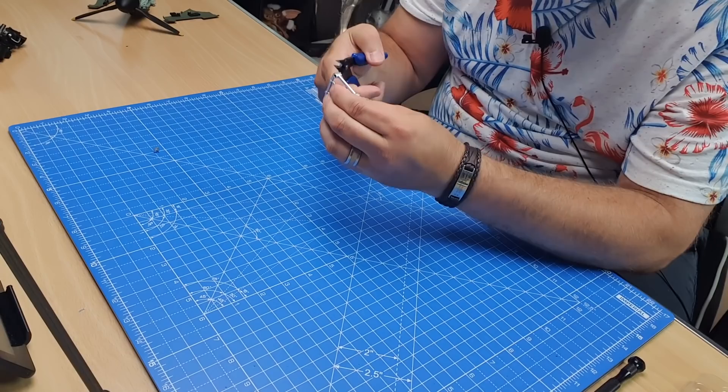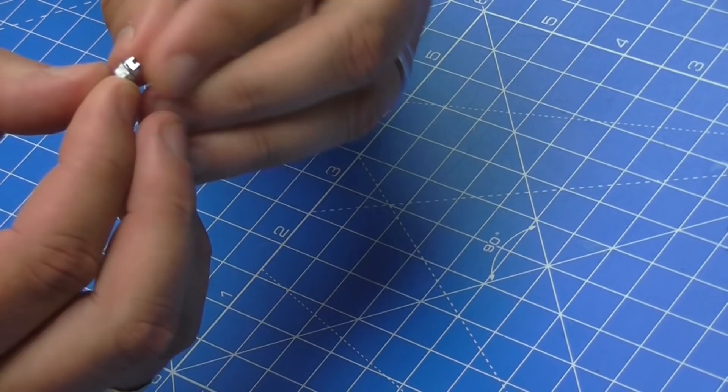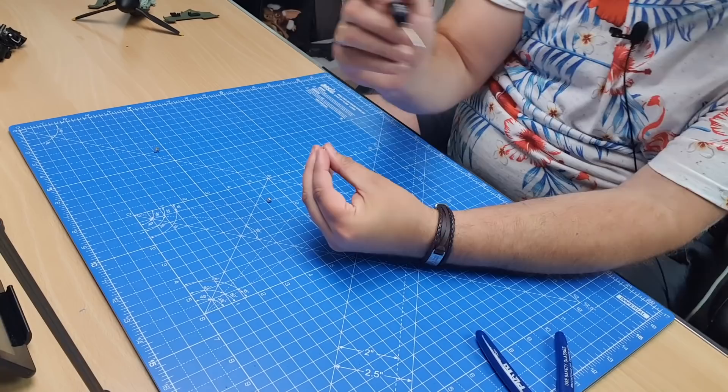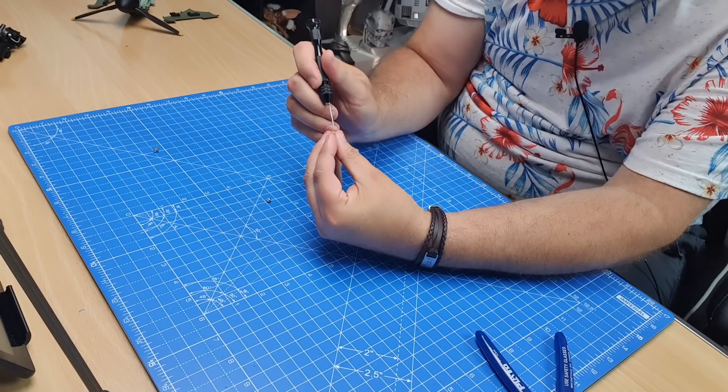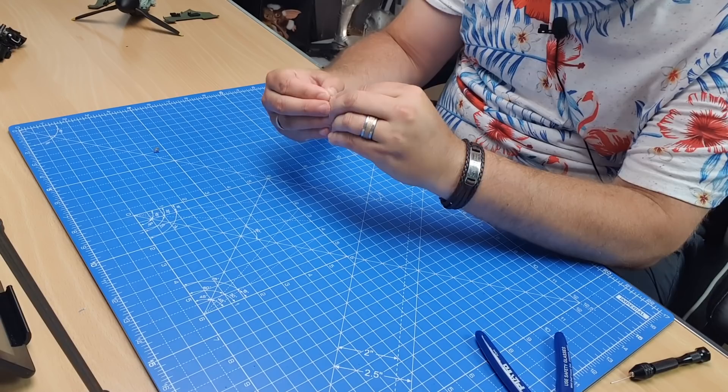We'll cut the other details off now. We've got this one here — just like last time we've got these two details going together. This one also has a tab, and it's going to go towards the flat section of that small detail. I just need to drop some glue into there. I don't go overboard on the glue — just enough to keep the pieces held together. Make sure we put this around the right way and slot them together, just holding it into place.